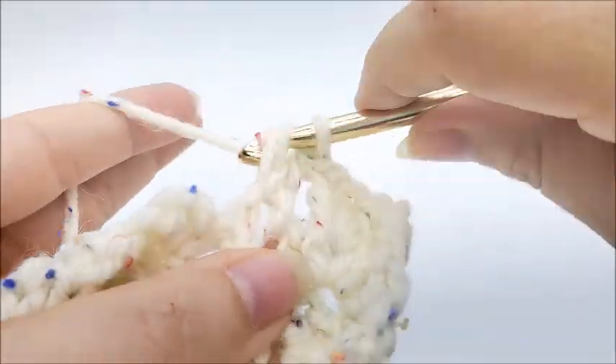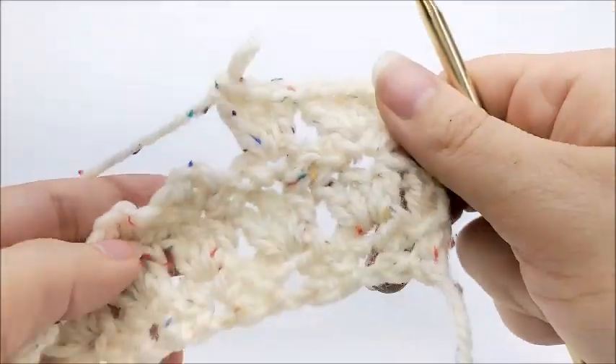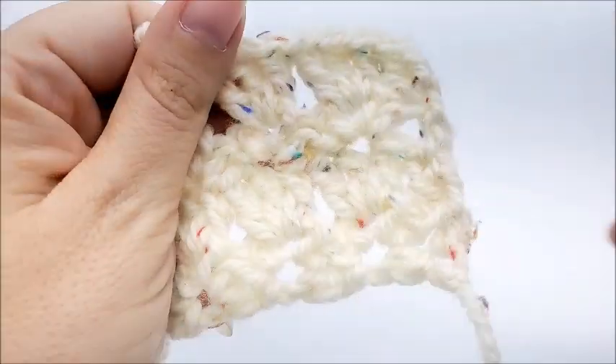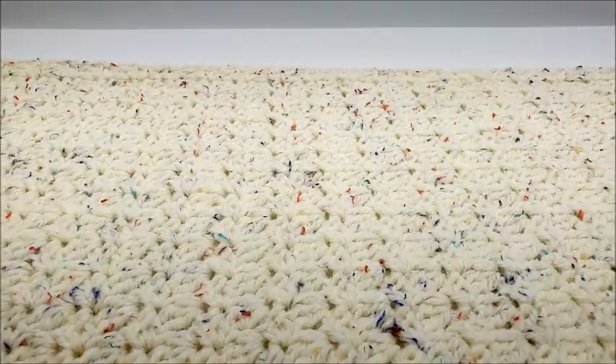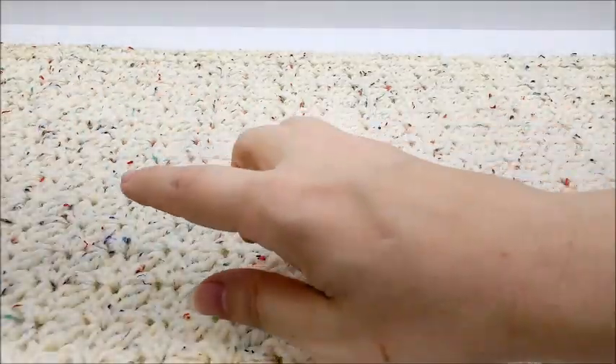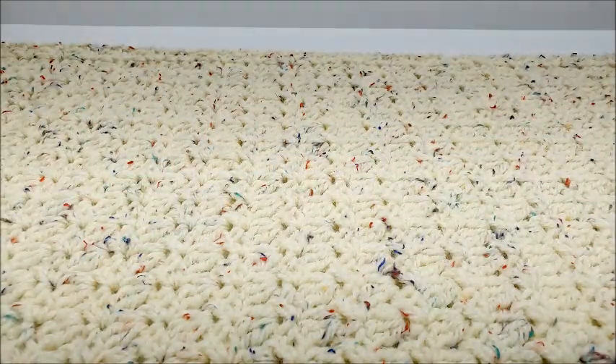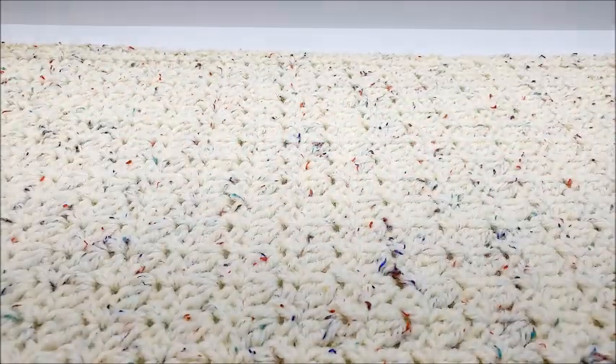I'm going to keep repeating rows two and three until I reach a total of 72 rows. I have finished my 72 rows and my piece measures about 39 and a half inches long — that's about how long it needs to be.